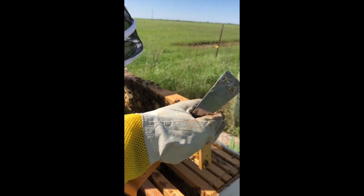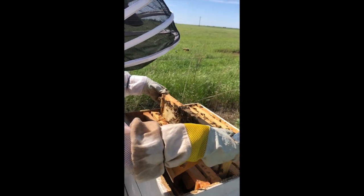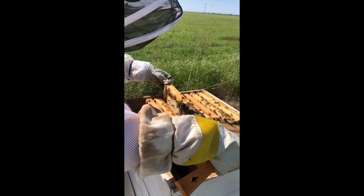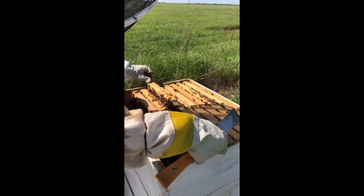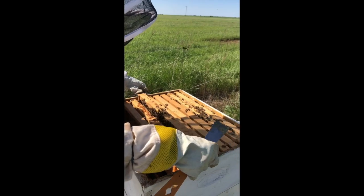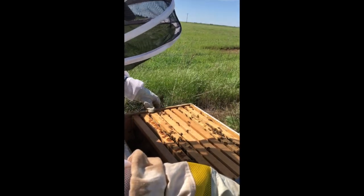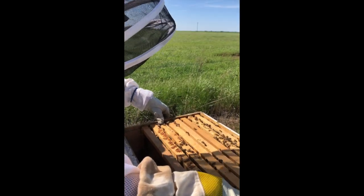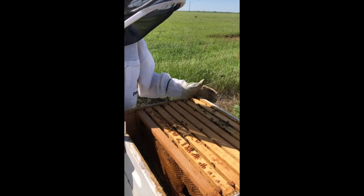So they're not quite putting anything in these frames yet, but they're excited — they're in there cleaning it. The weather's beautiful and the flowers are starting to bloom so they can get the pollen and the nectar. That pollen and nectar makes honey. They stir it, they dry it out, take all the moisture out, and they'll cap it off with their wax.